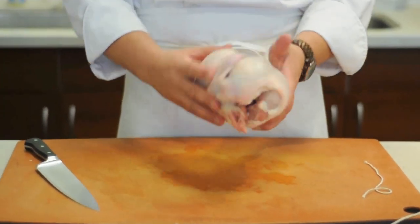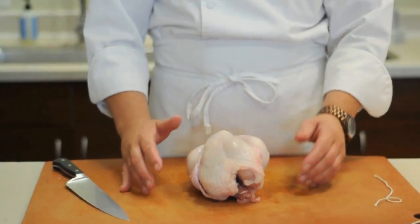And it's nice and trussed. You can sear it now, you can baste it now, you can do whatever you want. Thank you.